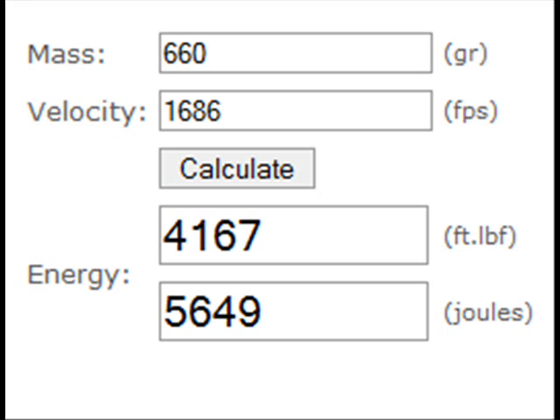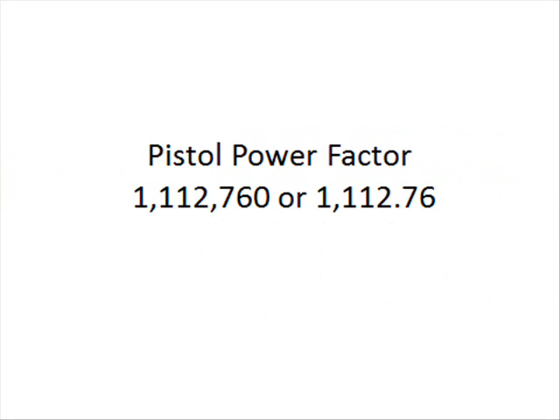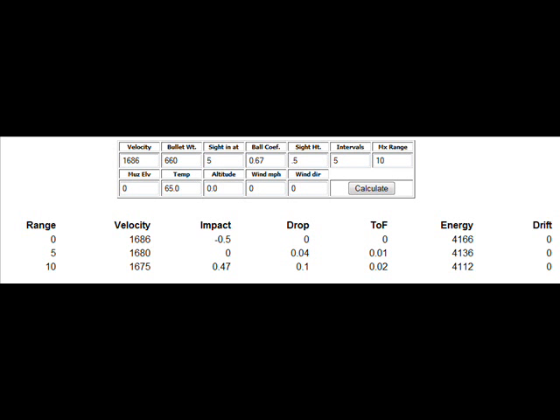The Thornley knockdown scale assigns certain numbers to certain types of game. This revolver achieves a Thornley takedown score of about 334, when it only takes about 250 to take down an elephant. Then there's the pistol power factor — a formula used to estimate if a gun is powerful enough for a certain shooting competition, where the number could be as high as 175,000 or as low as 105,000. This handgun achieves 1,112,760 — or 1,112.76 on the three-digit scale. So yes, this gun is extremely powerful.